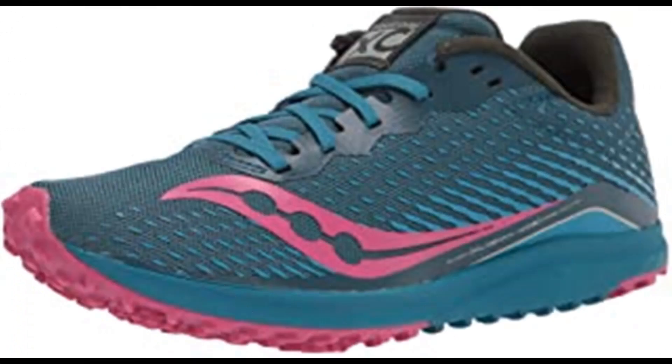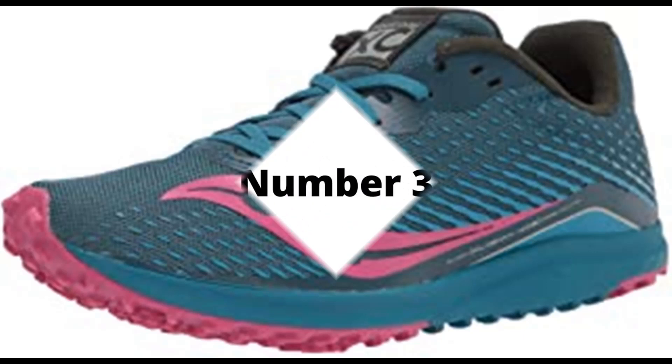Number 2: Saucony Women's Kilkenny XC8 Flat Cross Country Running Shoe. Synthetic and mesh, rubber sole. 3D printed overlays provide lightweight support. Eva for lightweight cushion and durability. Carbon rubber outsole for flexibility and traction with and without spikes. 360-degree breathable mesh upper for lightweight performance.